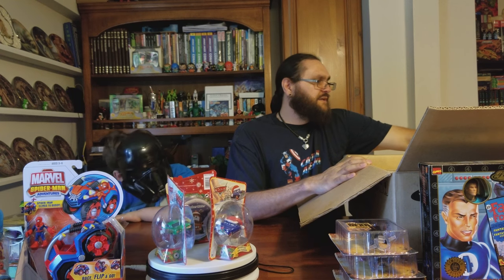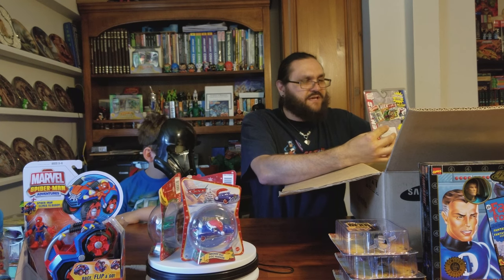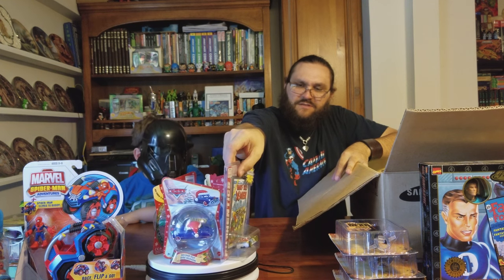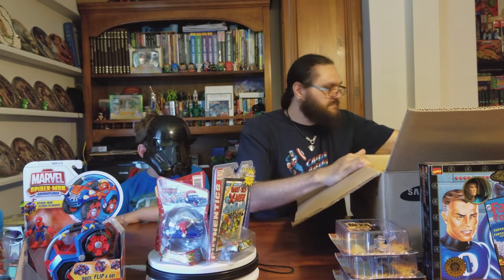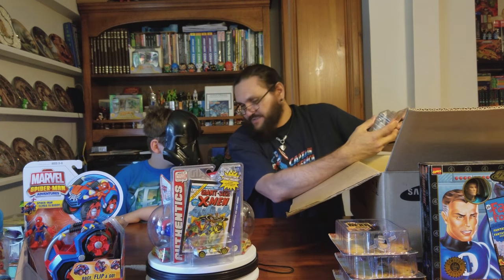Not so much cars, but in the same vein as a car — we've got a giant-sized X-Men car. And there's some more of that crazy, odd stuff, son.